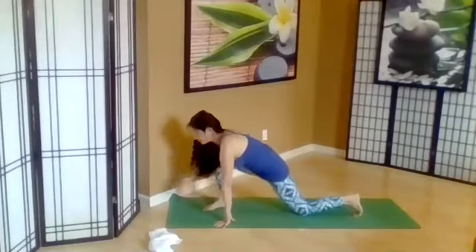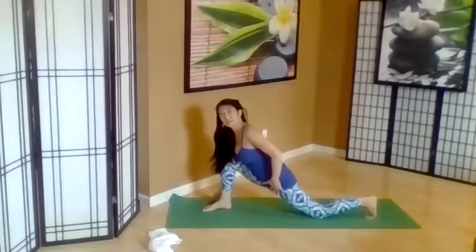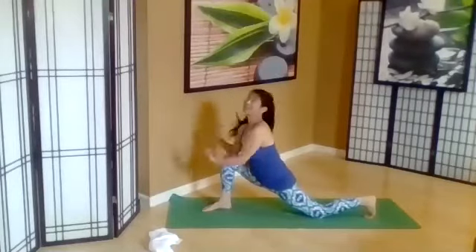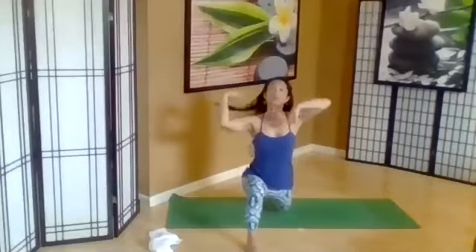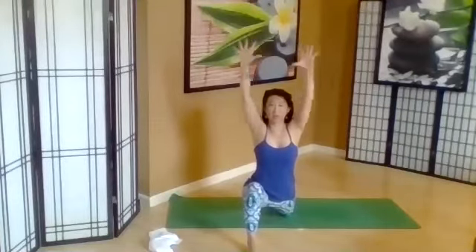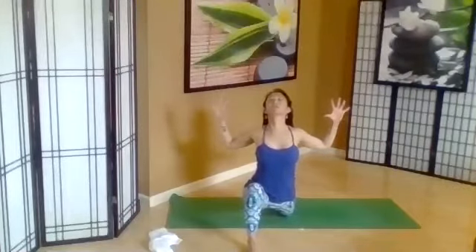Taking the right leg forward, stepping the back knee back if you need a deeper stretch, keeping that knee on top of the ankle in the front leg. Inhale, open the heart. From here, we're going to do some cactus arms. So the arms are up, palms are open. Bend the elbows and push the heart forward.